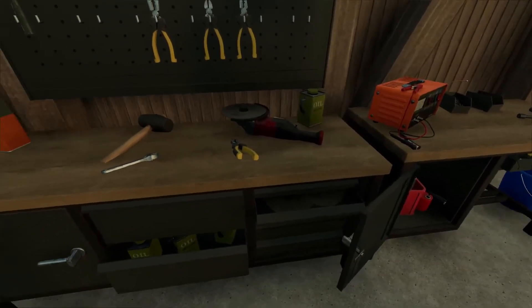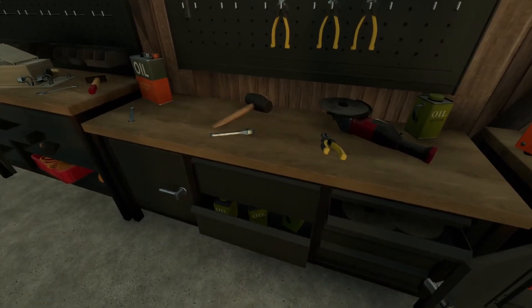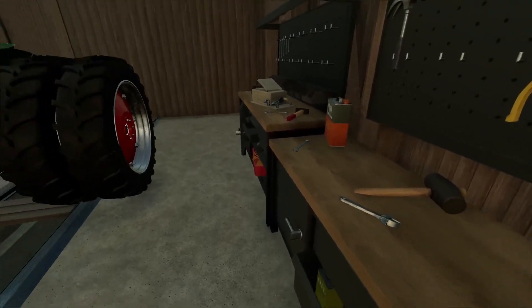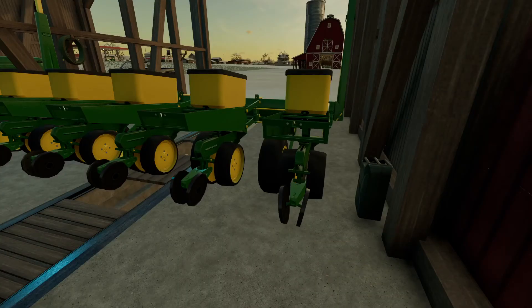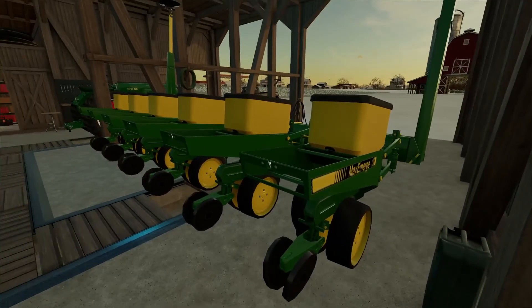Hey, what's going on guys, it's me Breaker, welcome back to another new video. Just putting a wrench back — we just put on a new soil compactor for our planter and I just saw it cracked. Didn't even see it the first time I worked on this.